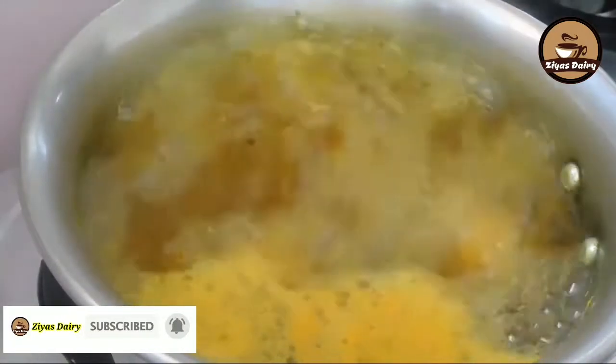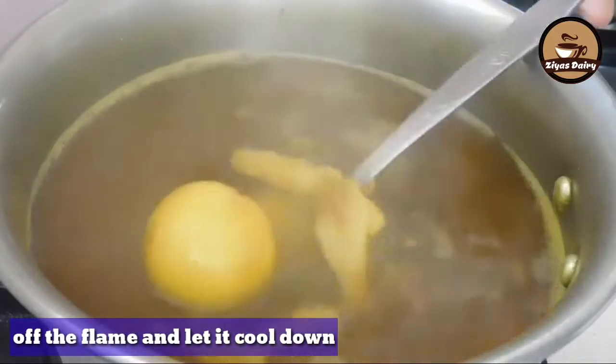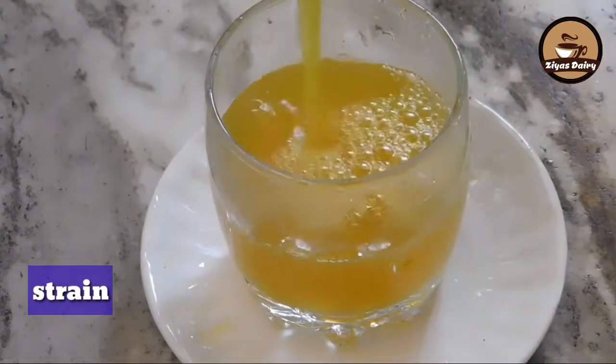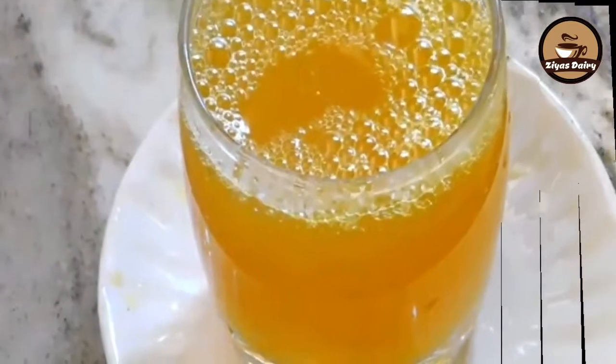Treat your rice with hot oil. Put the water on the oil. If you have enough oil, use the water as well.